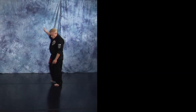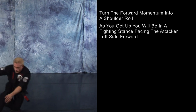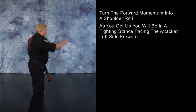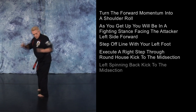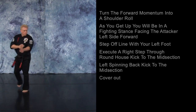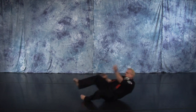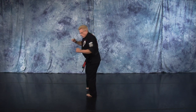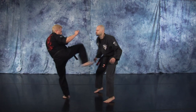As your opponent pushes you from behind and you start to stumble or fall forward, turn that forward momentum into a shoulder roll. And as you get up, you're in a fighting stance facing him, left side forward. Step offline with your left foot, execute a right step-through roundhouse kick to the midsection, and a left spinning back kick to the midsection, cover out.